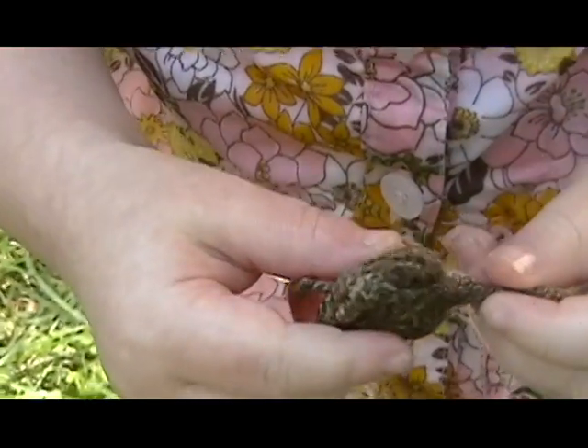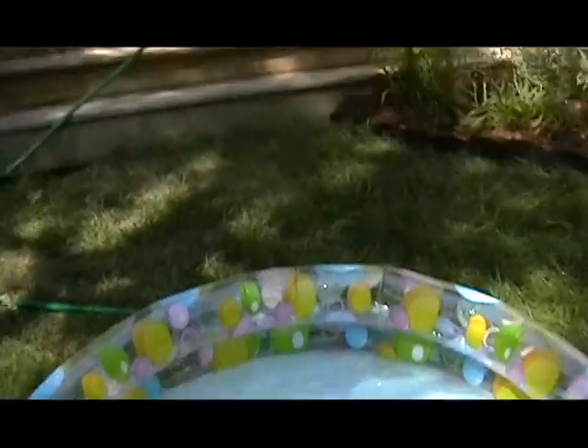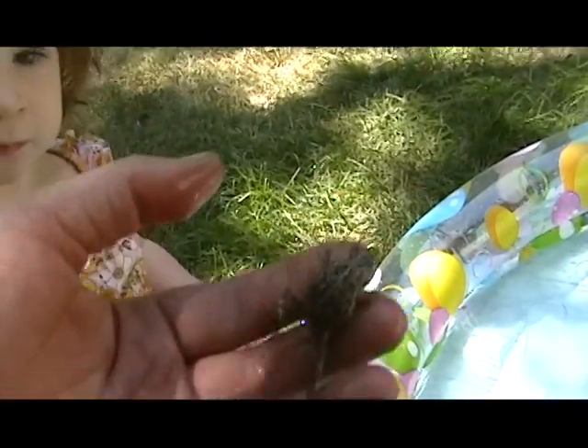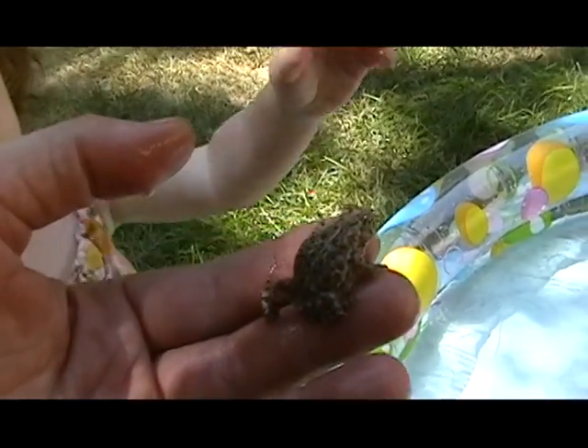Can you put him back in the water? Oh, be careful. No, no, no. Put him in there, there you go. Let's put him back in the water. Swim around a little bit. Oh, he's getting kind of scared, so I think we're going to let him go, okay? We're going to put him over here in the flowers.